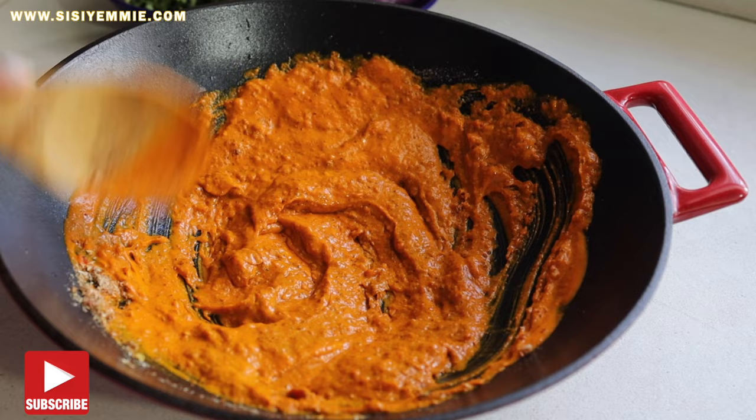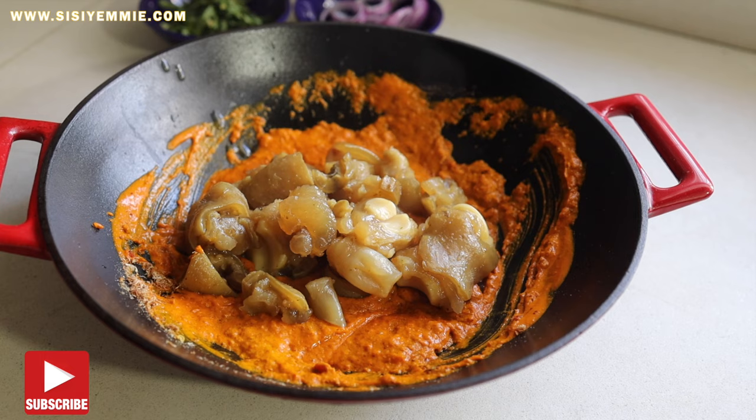Now I'm going to transfer the cow leg. They're very soft and tender, and we're just going to combine everything together.